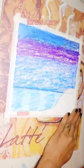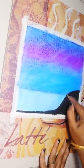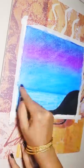Now, I will use tissue paper to blend. You can use cotton. Then, I will use black color oil pencil to blend.